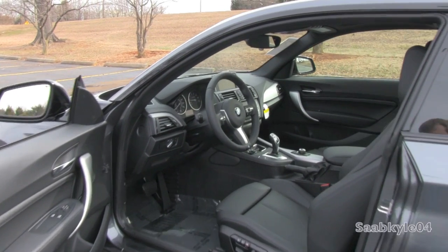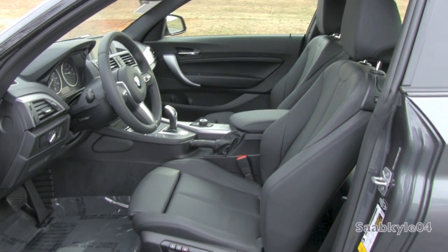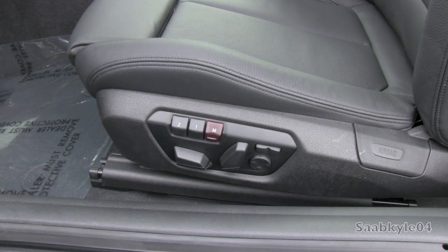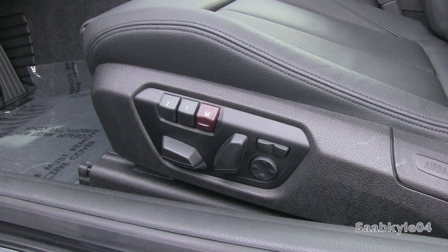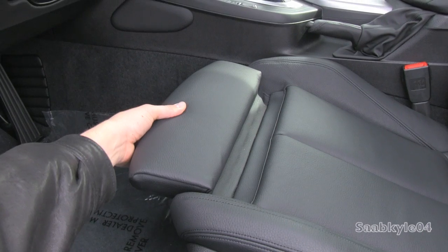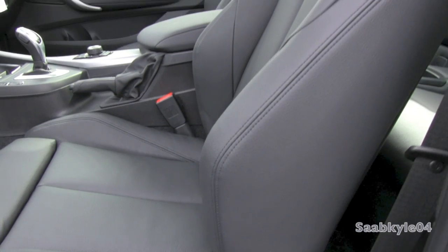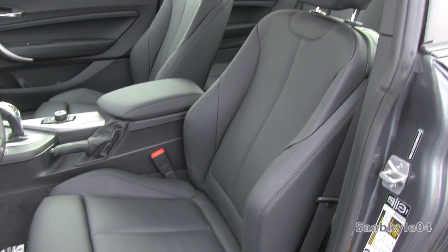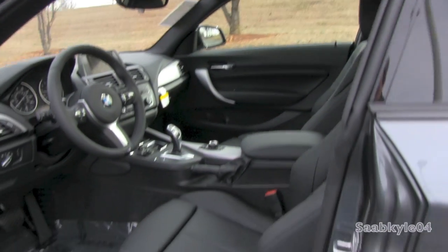As far as the seating, the standard 228 features manually adjusting sport bucket seats, but this particular M model has M-specific sport leather bucket seats finished in the black Dakota leather. All of your power adjustments are located down below, including two-person memory, four-way power lumbar, and upper back support. There's also a manual thigh extension for those taller-legged individuals. Continuing across the back, you'll see the nice attention to detail with fantastic amounts of side bolstering for a great amount of lateral grip. Towards the top, you'll also notice the headrests are adjustable up and down, and the seat belts are also adjustable.